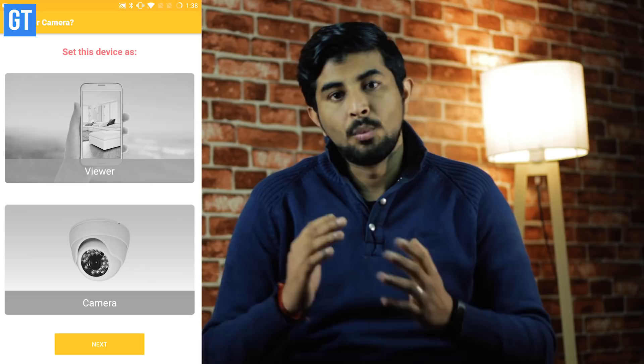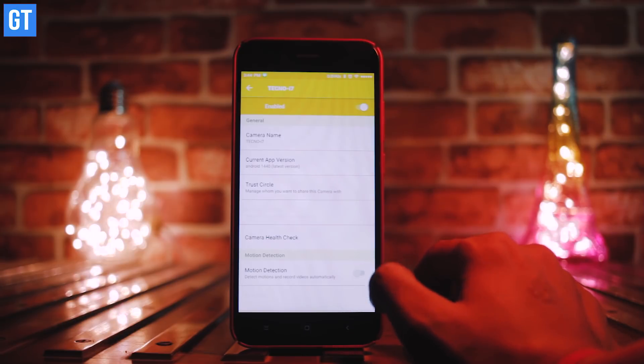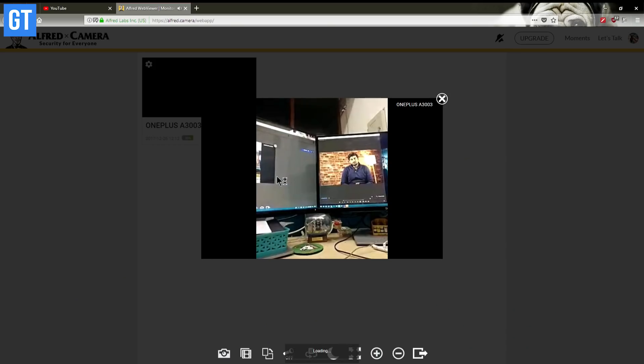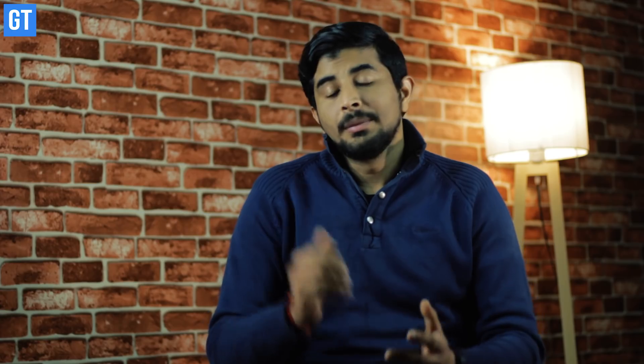Alfred works as both a receiver and a viewer. When I say receiver, it means the device works as a camera placed to record footage or see whatever is happening at your home or office. By viewer, I mean a device on which you can check out that feed. That feed can also be checked out through the website by going to alfred.computer — the URL is also mentioned in the description below.